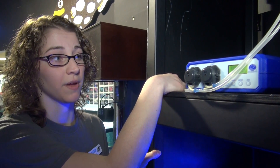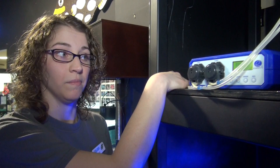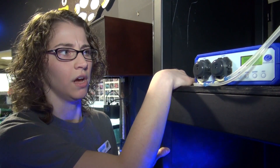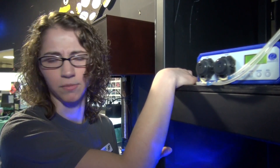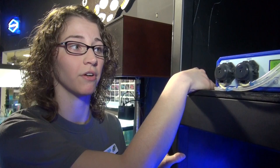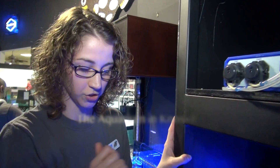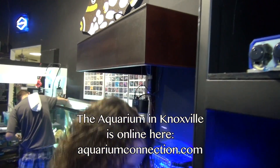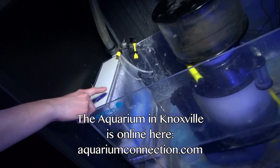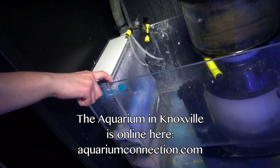The dosing pumps are really nice because you can program them to dose as little or as much as you want, multiple times per day. They will dose down as little as a milliliter — we'll have to check on exactly how much they go. You can dose multiple times per day. Really easy to program, really easy to use. You just run the tubes gravity fed down into your sump, which we have down here, and you can see where they actually come in. We've just used a simple airline valve to make sure that the material goes into the sump.